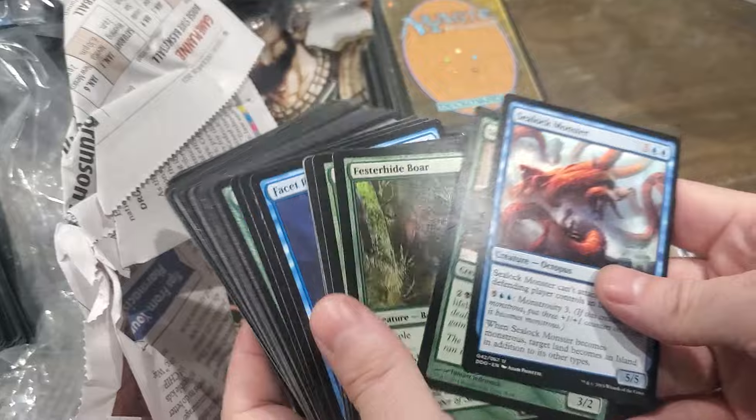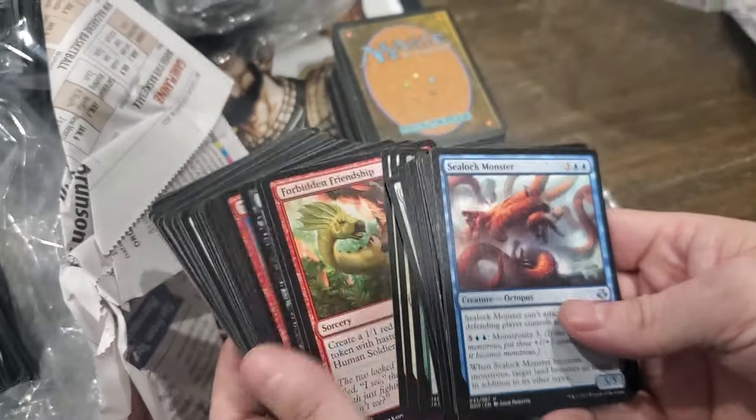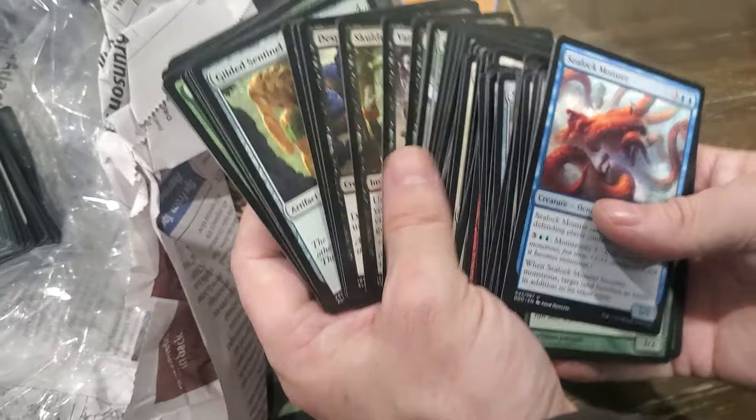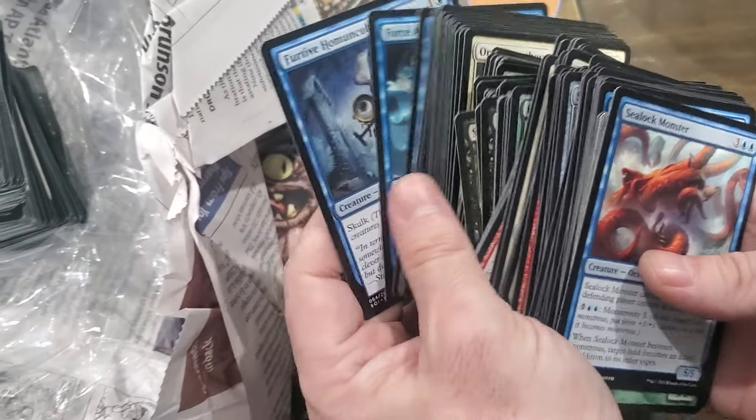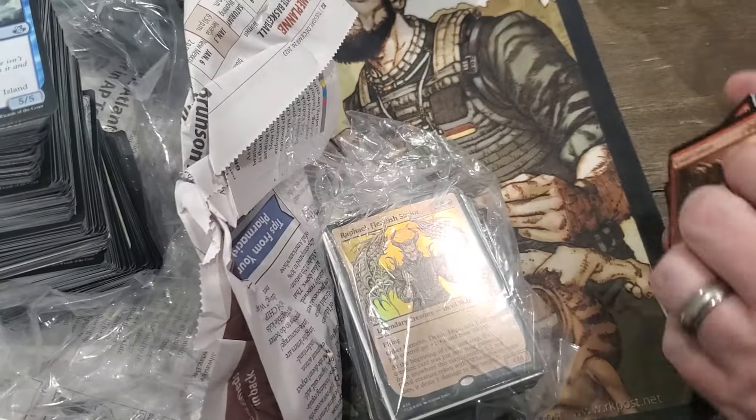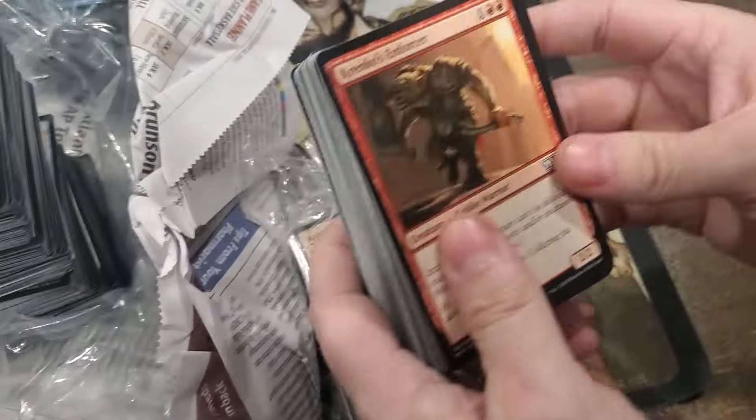It looks like it's normal cards. Yeah, these are all new. Makes me wonder where this crap came from - it must have gotten donated.